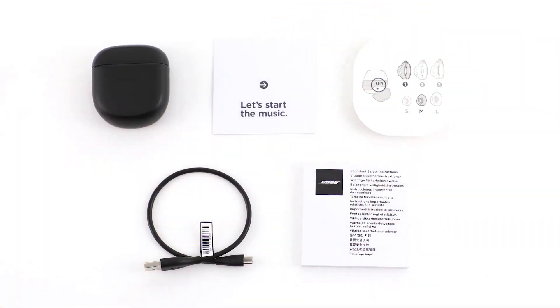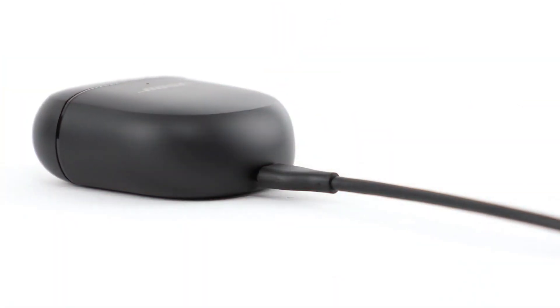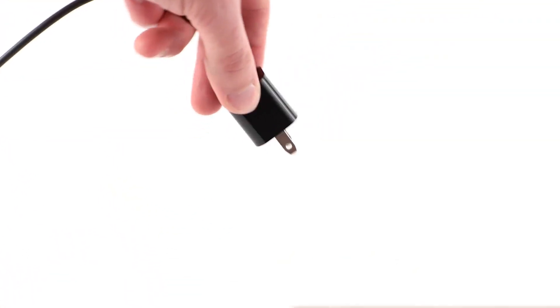Your charging case can provide an additional three full charges to your earbuds. When it's time to charge the case, connect the small end of the USB cable into the USB-C port on the bottom of the case. Connect the other end to a USB-A wall charger and then plug it into a power outlet.